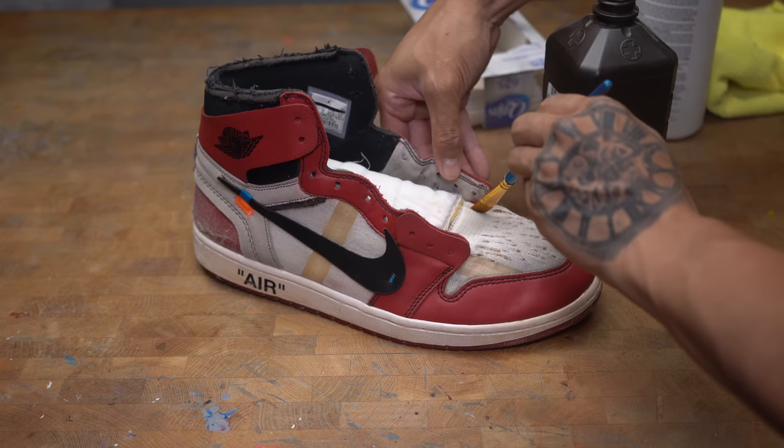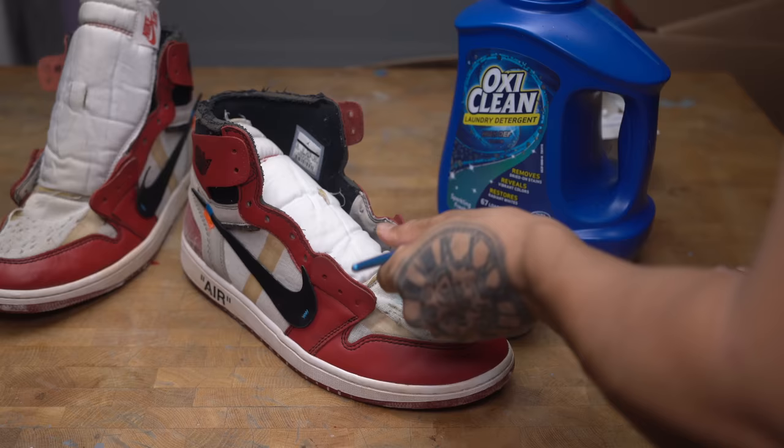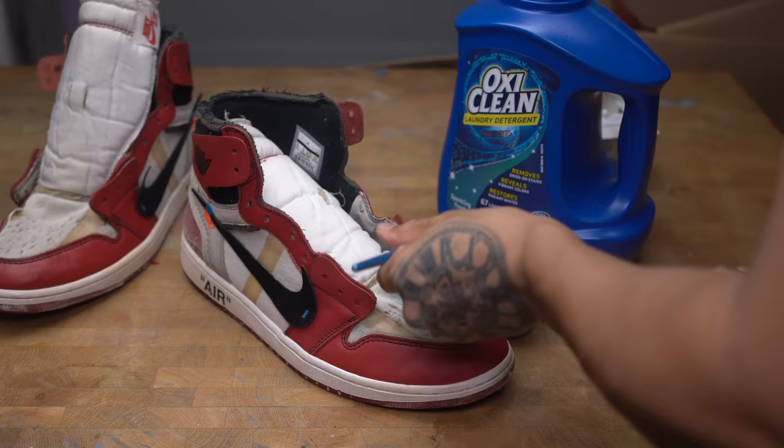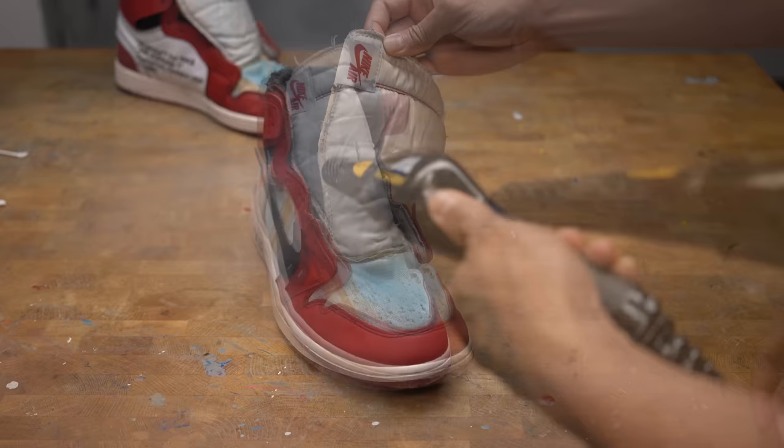I'm going to try a different method to whiten the mesh — I'm going to be using hydrogen peroxide and leaving them out in the sun. I'm also going to add blue laundry detergent to make the whites look whiter. After a few hours underneath the sun, I'm going to remove all of the solution with the steamer.